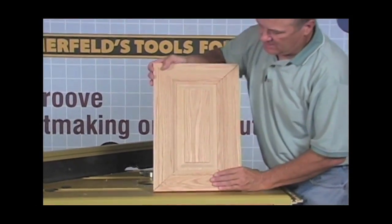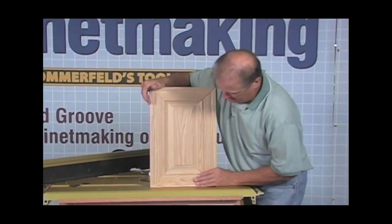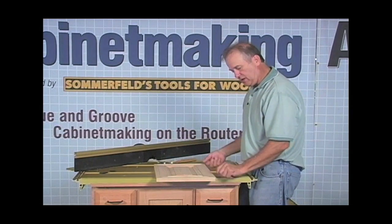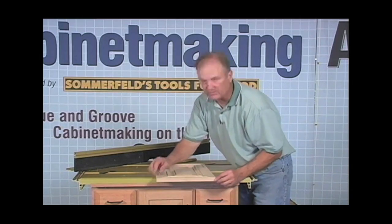When you take that into your clamps and you start clamping those joints together like that, you want to have two clamps going here and two clamps going here, and you just keep tweaking those clamps both ways until all four corners are perfectly matched.